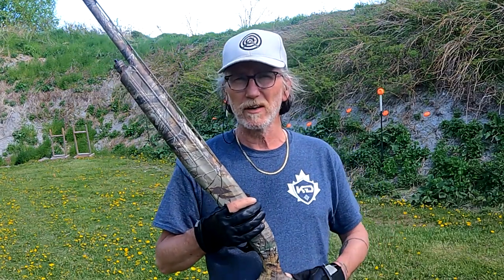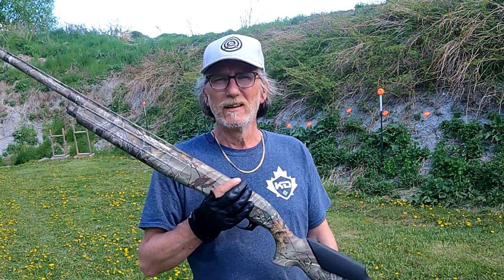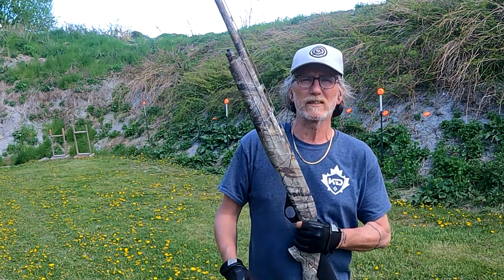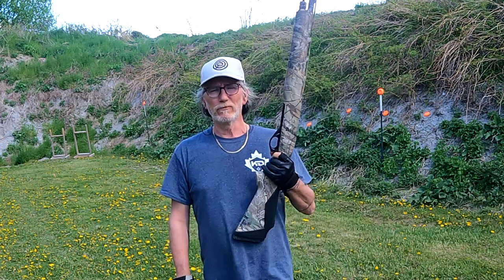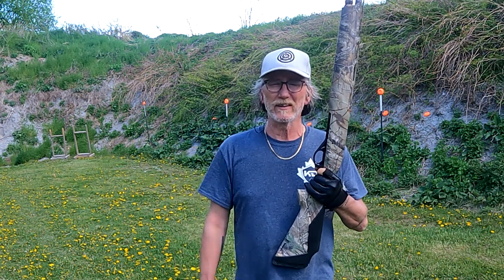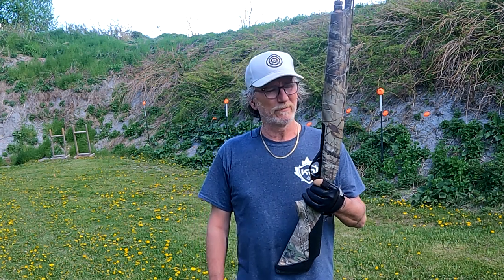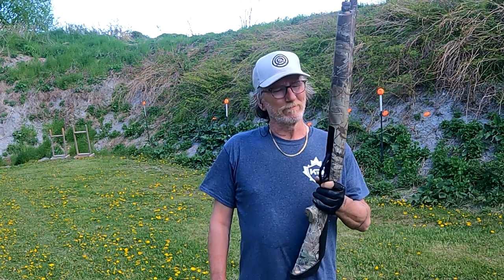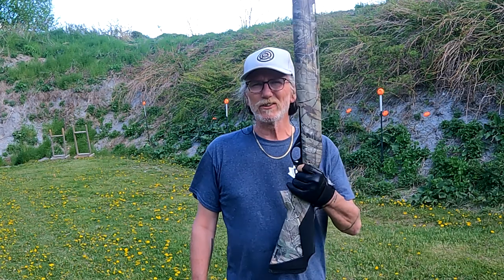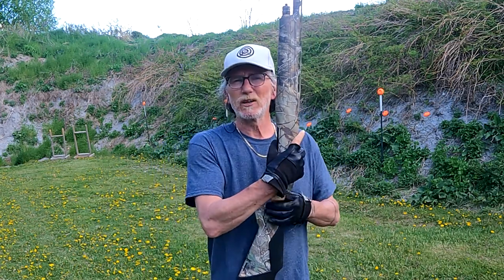Whereas the Benelli Super Black Eagles are more like a three thousand dollar gun. I'm kind of the person that likes Turkish-made guns — I like the bang for the buck. For me to spend three thousand on a Benelli just because of the name — yeah, it's probably worth it if that's the only one you're ever gonna buy, but I still like bang for the buck. So let's get this thing loaded up and see what it'll do.